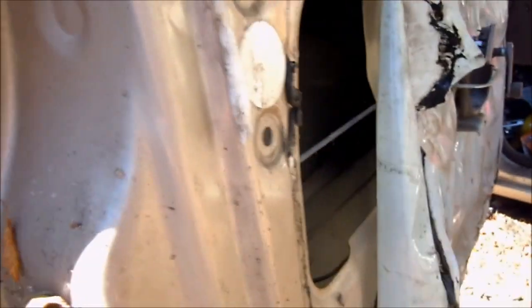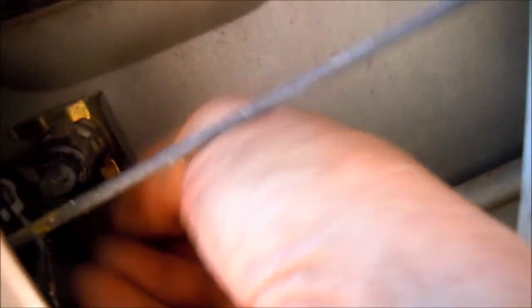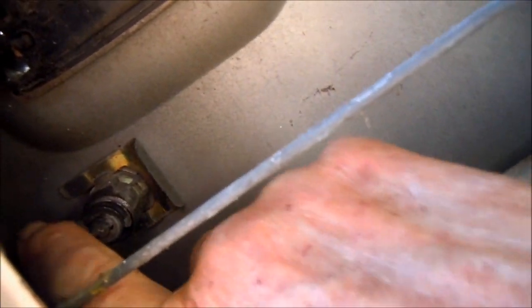So, if we look inside here, we can see how this works — we have to take the door panel off. But if we look inside here, we can see this lever here. This lever connects to that lever there as it goes up and down. Hopefully you can see that. It goes down — it's locked. When it's up, it's unlocked. It's the opposite on this side: when it's down, it's unlocked; when it's up, it's locked.